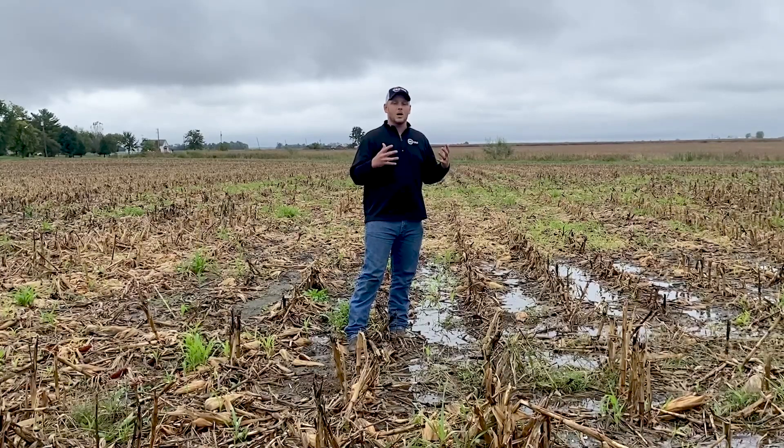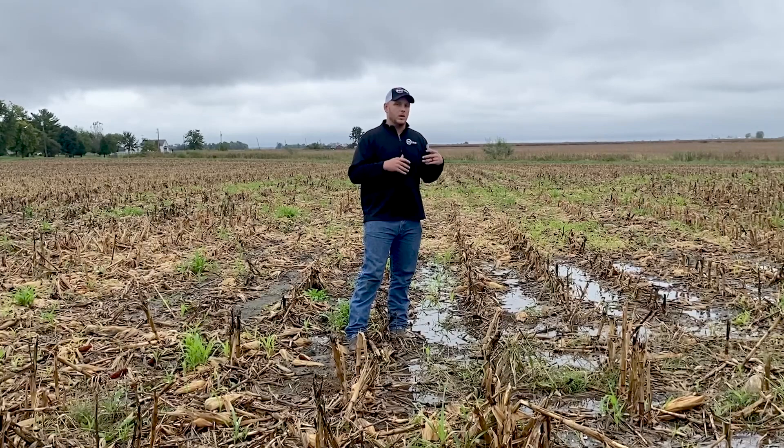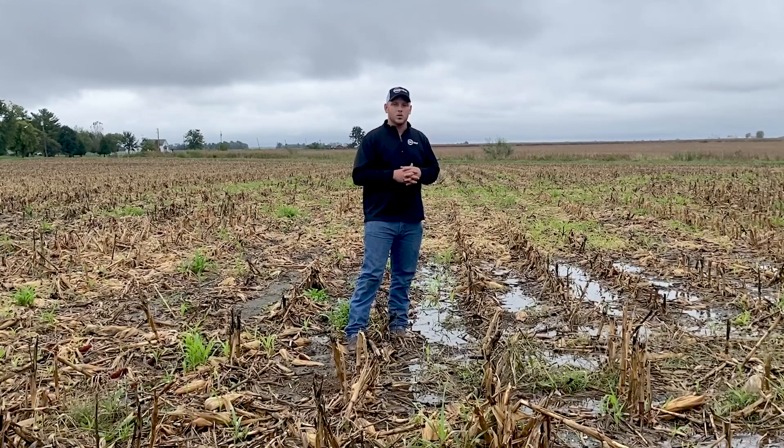As we started looking at higher commodity prices, we definitely know we want to save every kernel that we can, and when we start seeing these fields turn green, it kind of makes it sick to our stomach, because we realized that we didn't get every possible kernel that we could have. It rained here today — we're out evaluating a few different fields for some guys, and just want to look at different things we can do to make that combine do a little bit better job, increase that performance, and make sure we're doing the best job possible. Thanks.